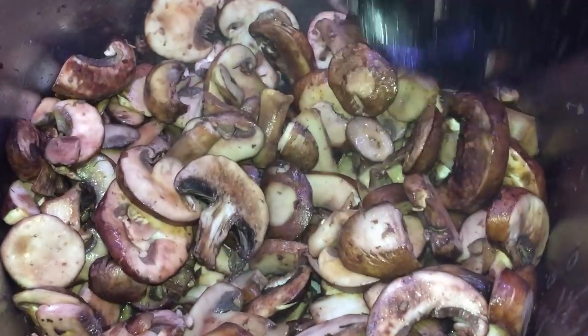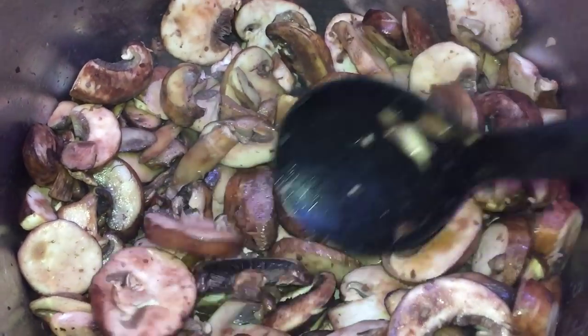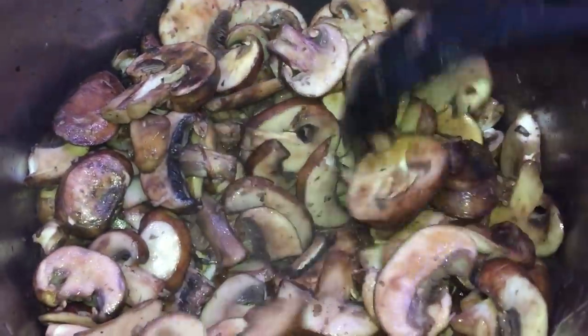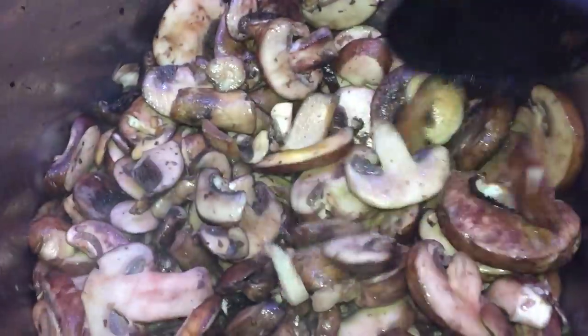We put a lot of butter in there, so let's make sure all that butter coats all of our mushrooms. They're gonna cook down a bit and we're gonna do this for about ten minutes until the mushrooms are sweated out nicely, become soft and almost caramelized a little bit — kind of like how long we cook the onions in the French onion soup recipe. Just keep stirring and let it do this for about ten minutes.